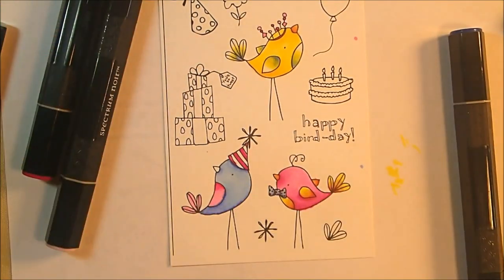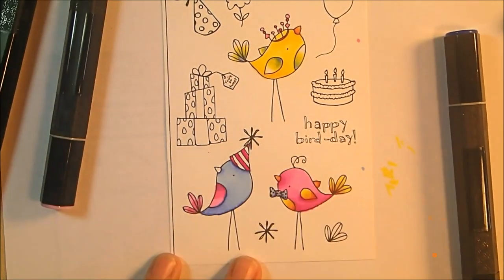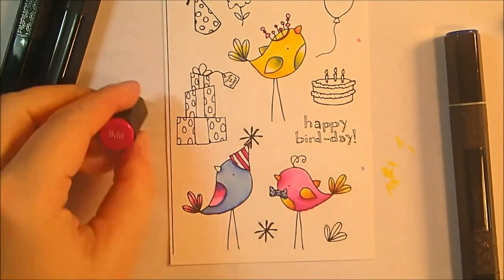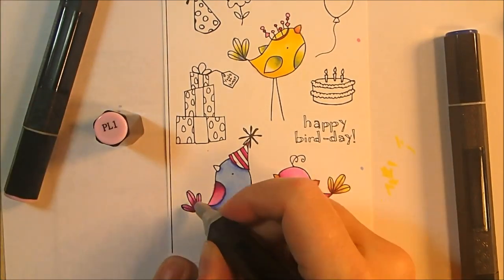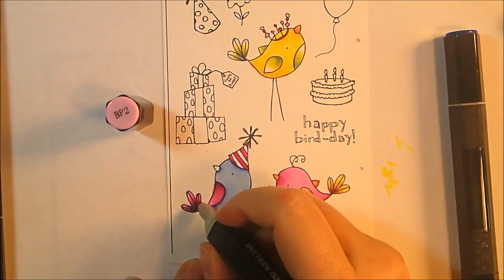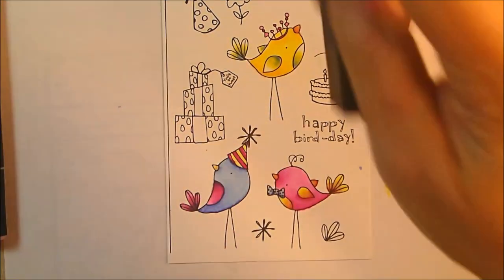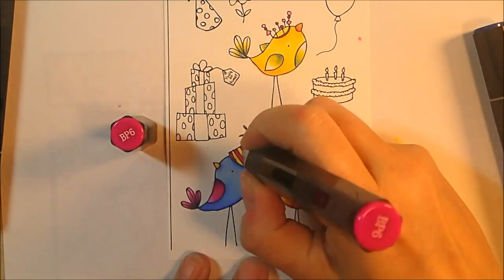Sometimes I only use two tones, as I do with the greens in this project. Here I actually use four because I wanted a little bit of purple. I added some TB1 to the very end of his wing and tail feathers, then blended — PL1 to BP2 to BP6 to TB1 — to get that gradation from light pink to dark pink to a tiny bit of purple, for extra depth on his wing.